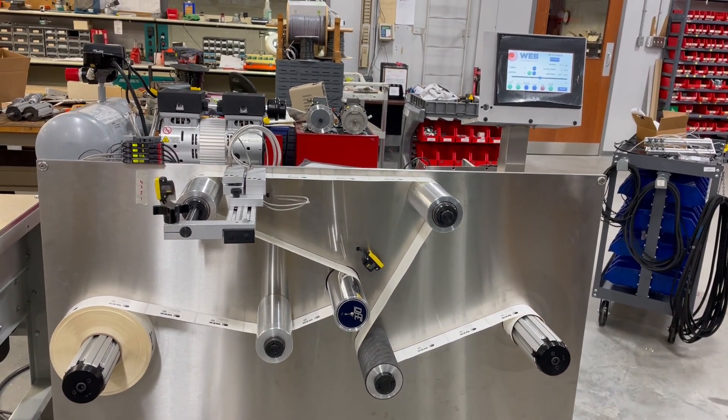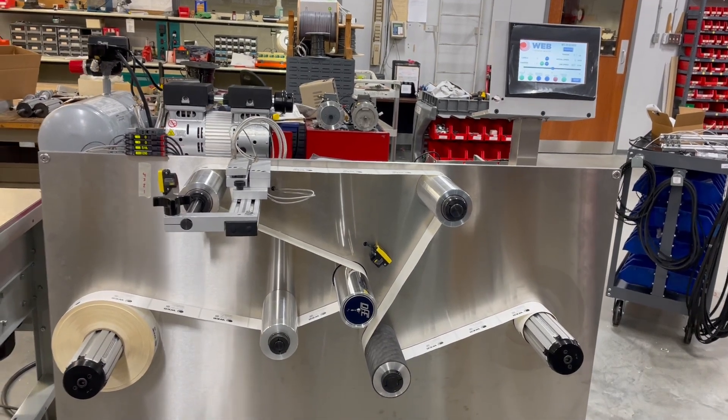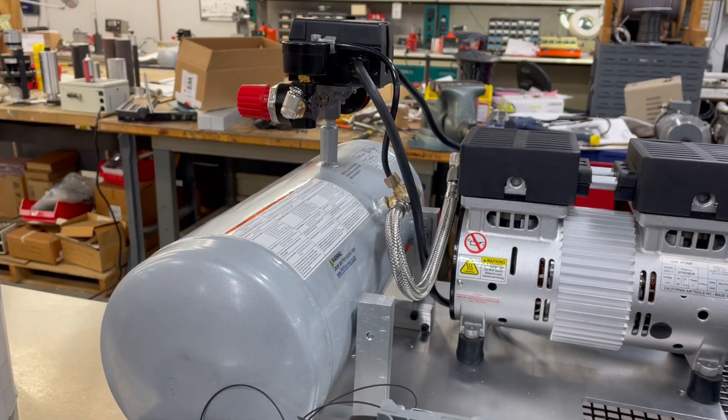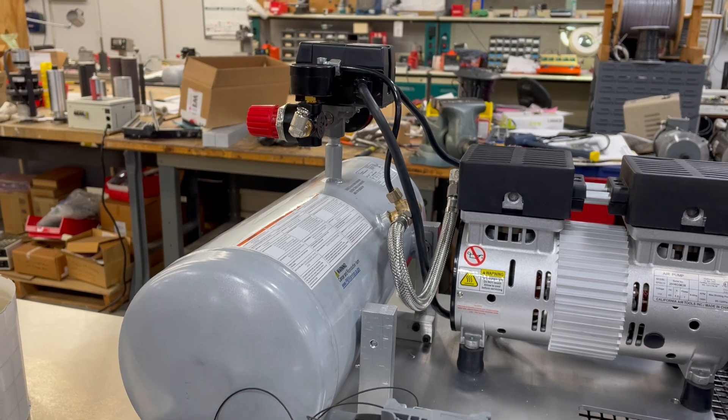This does require compressed air in your facility to operate. If you do not have compressed air, we do offer a compressed air module that can be hooked up to the system to make sure you have compressed air.